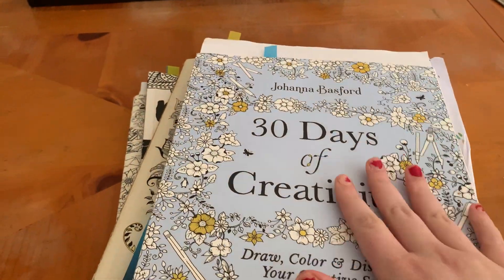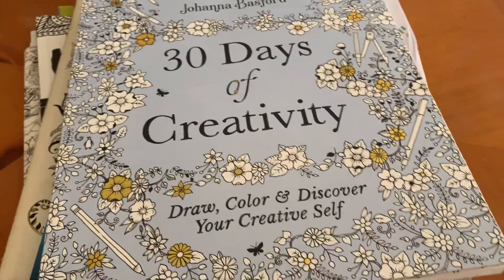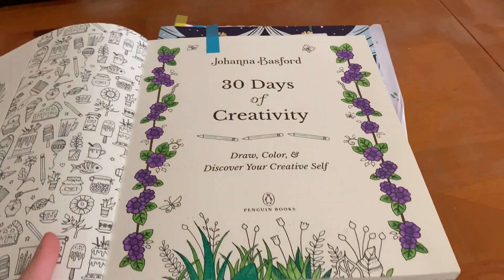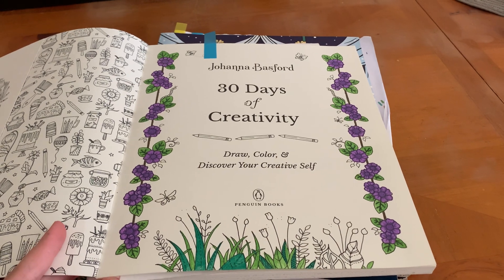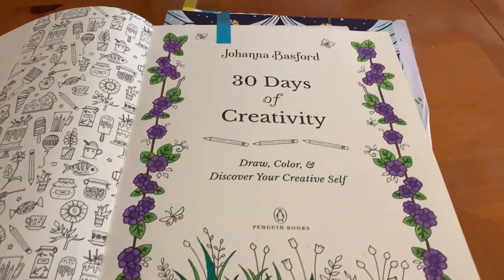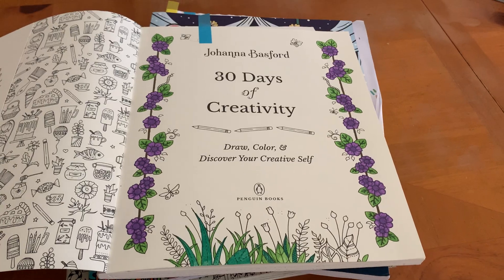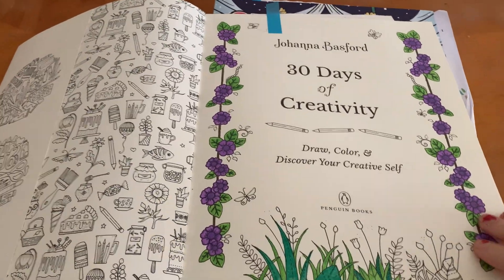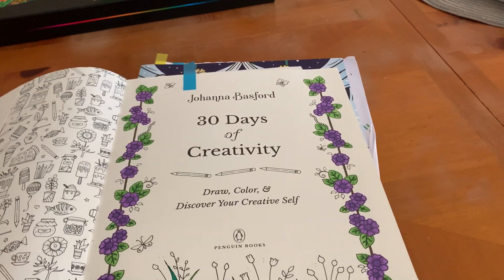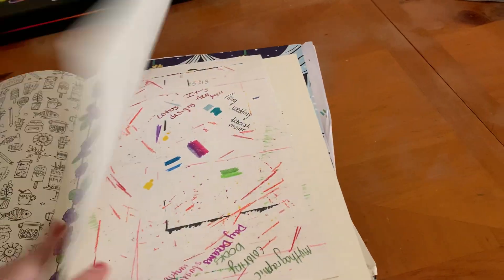I'm going to show you guys a work-in-progress from this book here. It is the 30 Days of Creativity. This is one I started in November. Unfortunately, I didn't get to complete it, but this will probably be completed for December. The blue tab is something that I want to complete. I actually really love this book. I'll have my flip-through linked down below, but I really like how it has coloring and drawing.